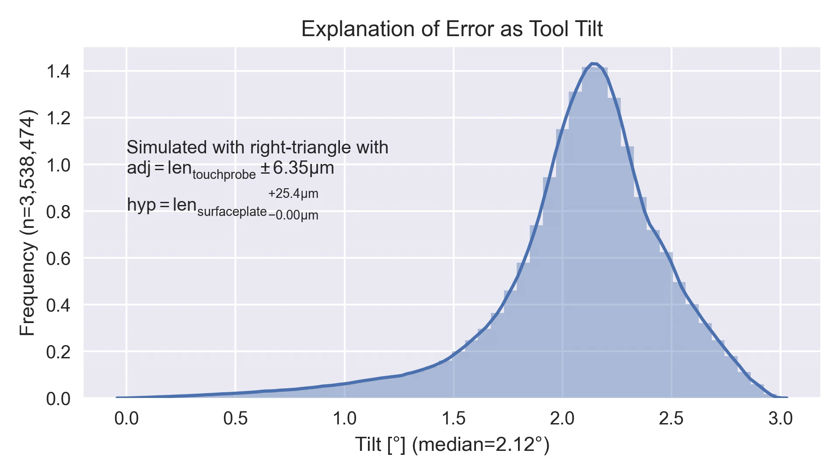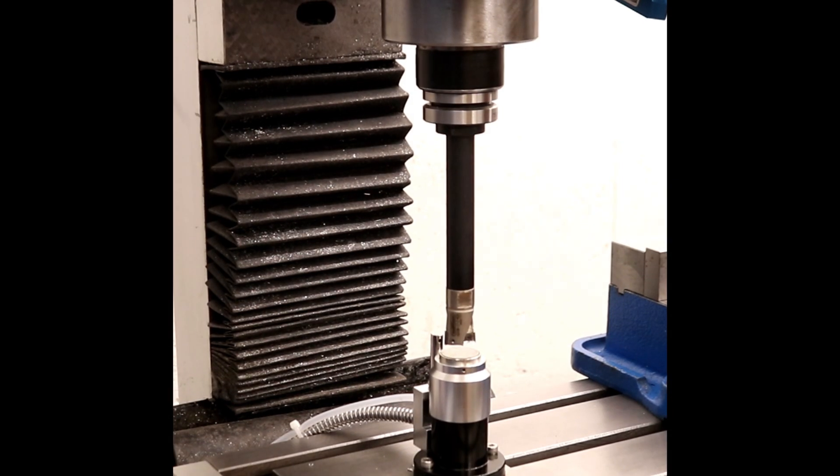For every tool I have a length from the touch probe and from the surface plate, and I can do that trigonometry to estimate an angle. For those pairs of measurements, I can add values selected from uniform distributions representing the uncertainty and get new pairs to estimate the tilt from. After doing that millions of times, you get a median tilt potentially of 2.1 degrees — a pretty severe tilt, but one that explains the data pretty well.